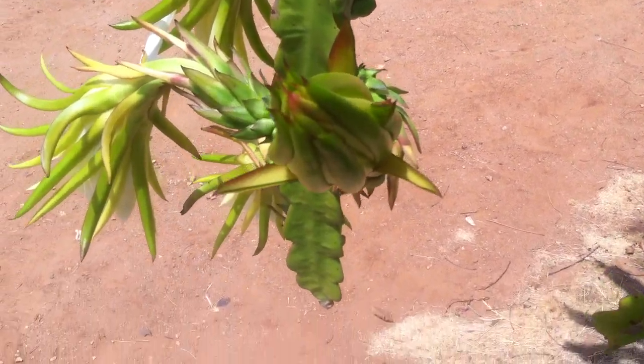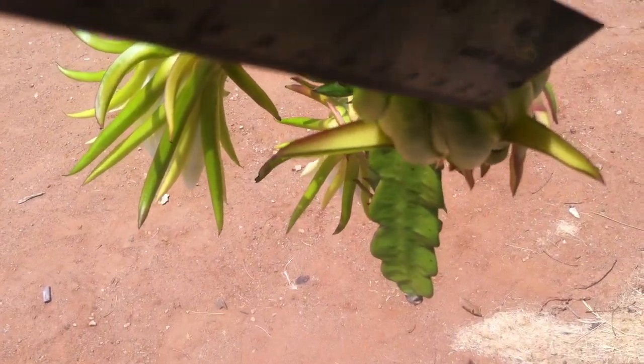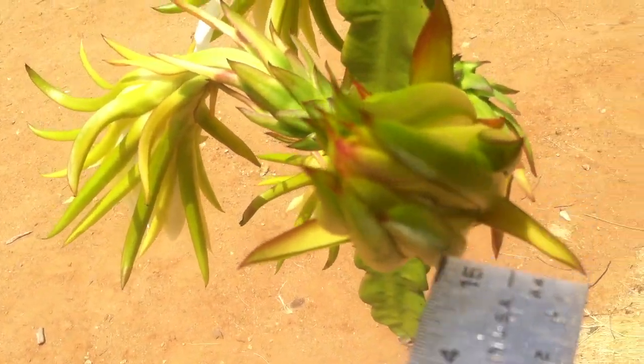Here's another one that's also about to open. You can see a little bit of the petal inside here — the sepals are really pulling away.